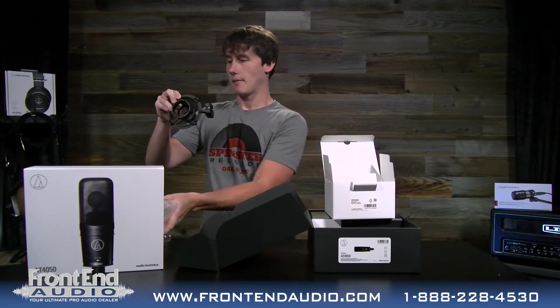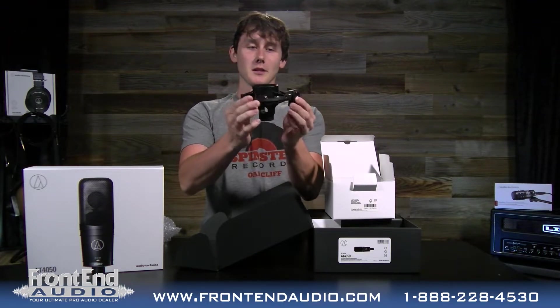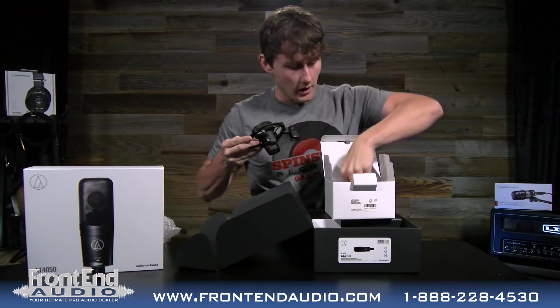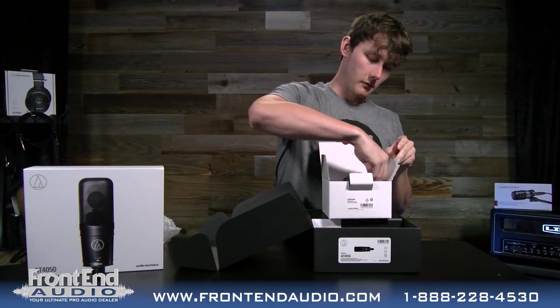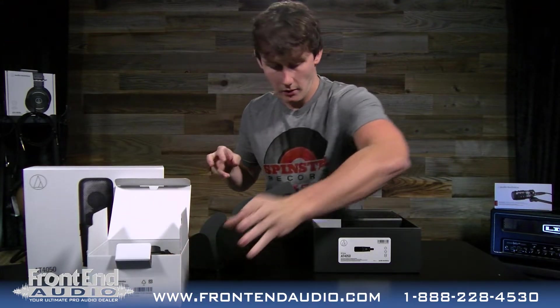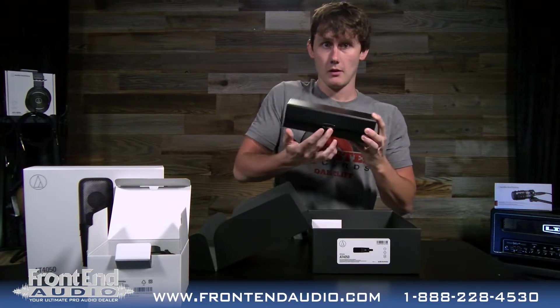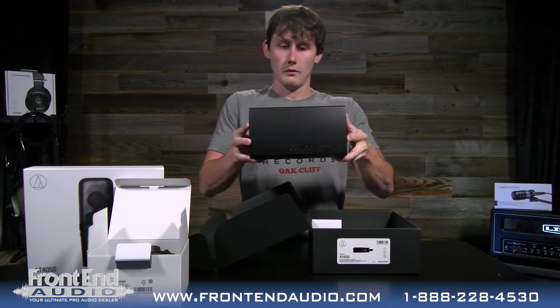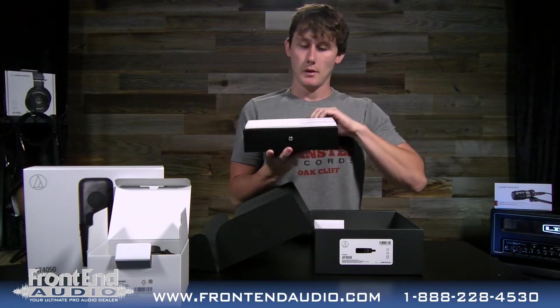I like these shock mounts a lot. I always talk about how much I love the shock mounts but I really do like this one. Inside the box here you also have a thread adapter. I want to show you the microphone and the cool box that the microphone comes in — it's got a nice little button here and Audio-Technica on the top there. So let's pop it open.